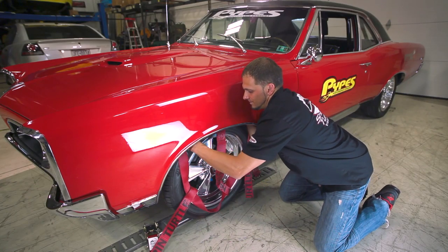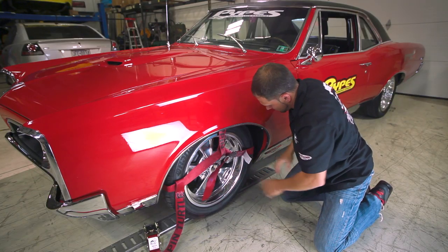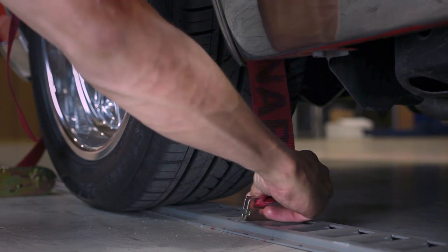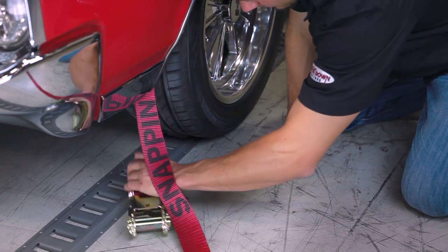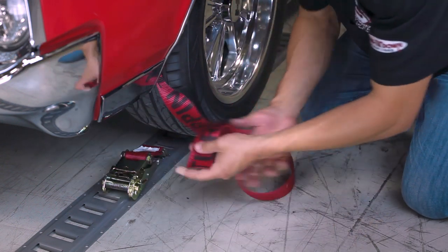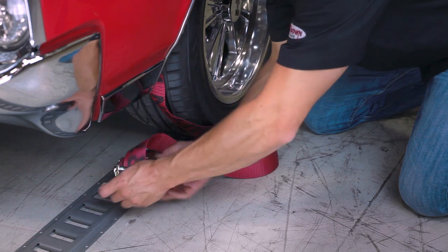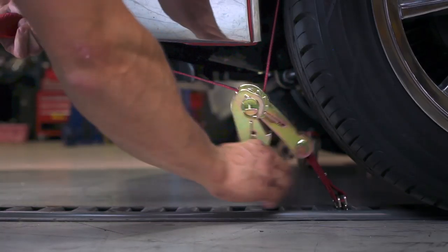The first step is to adjust the 90 inch long cam buckle strap to the tire. Then connect the e-track short end to the track. Then connect the e-track ratchet and feed the strap through. Now ratchet the assembly tight.